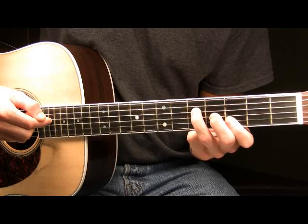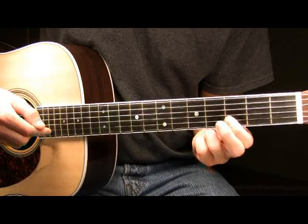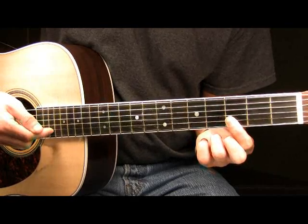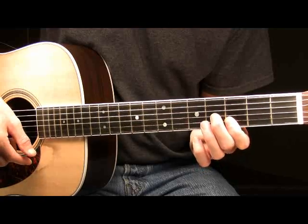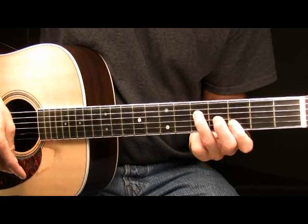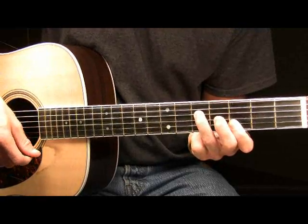So the four notes that I have pressed down are: the fifth fret of the D with my ring finger, the fourth fret of the G with my middle finger, and with my pointer finger I'm pressing down on the third fret of both the B and the high E strings. Be sure that first thing you do is form this chord.